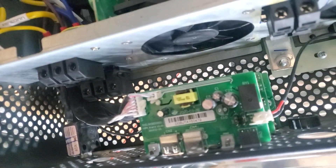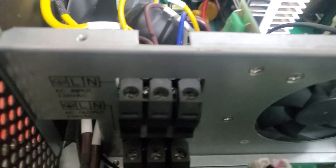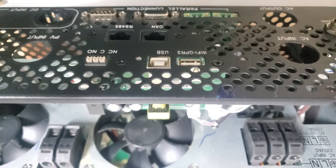You'll notice the facelift model is still marked live and neutral. A US model in my mind must be L1 and L2, just the same as that old model over there — live and neutral written on the front.